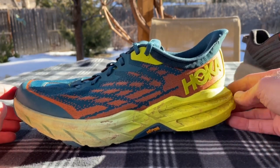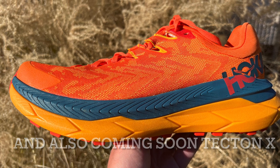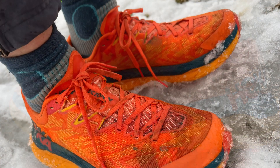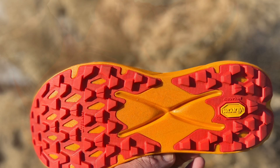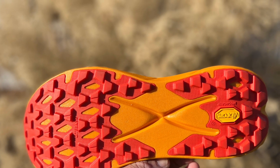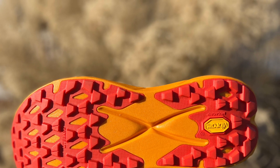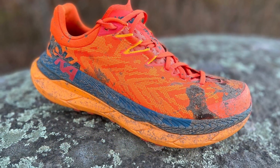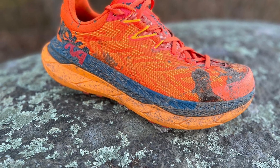More to come here at Road Trail Run, thanks. And that's not all in the category — we also have the Tecton X releasing later toward summer. It is $200, has one millimeter more stack, weighs three to four tenths of an ounce less as it has supercritical foam, the Vibram MegaGrip outsole, and dual carbon parallel plates. It's quite flexible and quite a shoe — we have an initial impressions review here on the channel. Thank you very much for watching, have a great run.